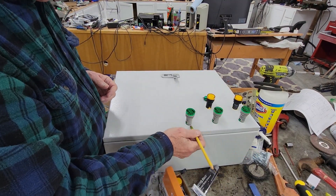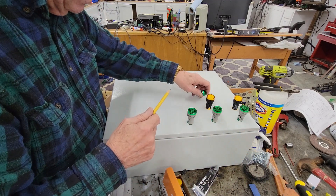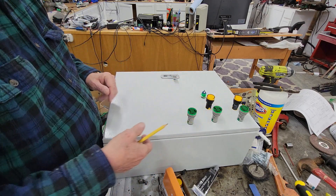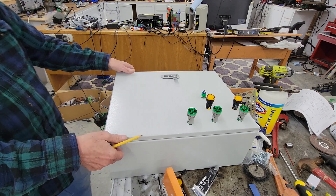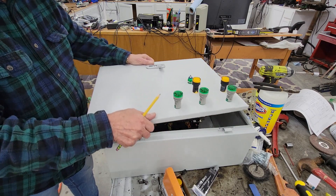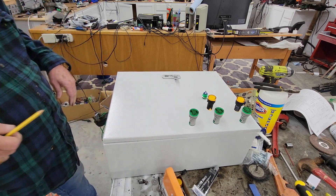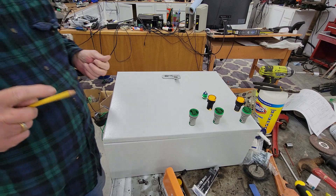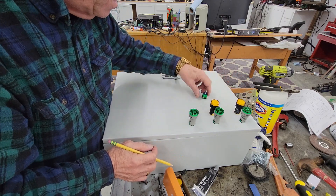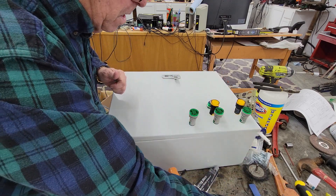I need to stay away from these edges because there's a gasket right here. These are going to protrude down into the case, and I need to make sure there's nothing below that it's going to hit — yeah, there's plenty of space there. I want to mark this up with crosshairs to figure out where to drill, then go ahead and drill these holes. I think I'm going to put this a little bit closer, with the switch right next to it.